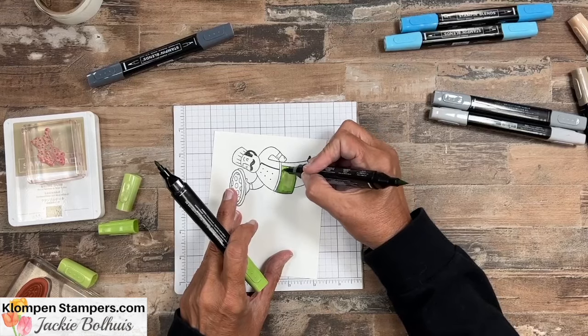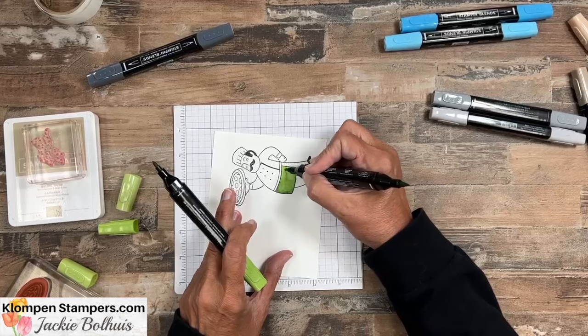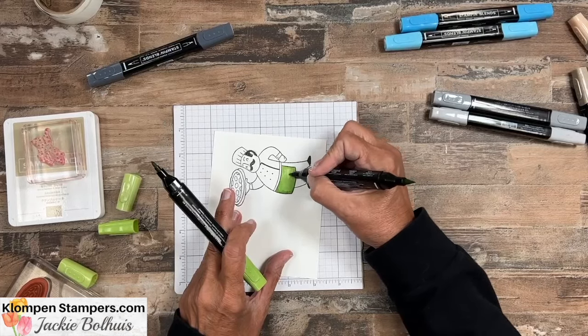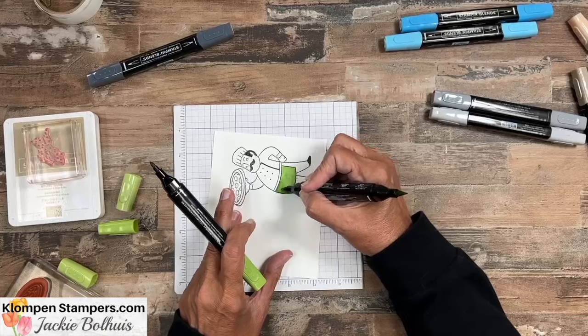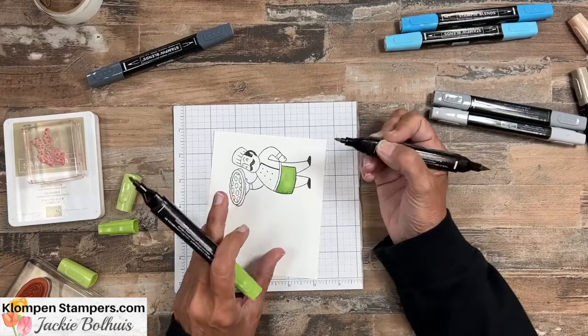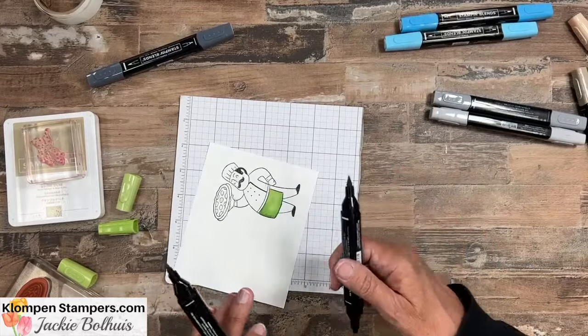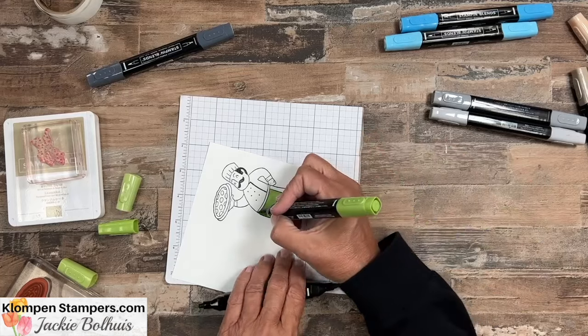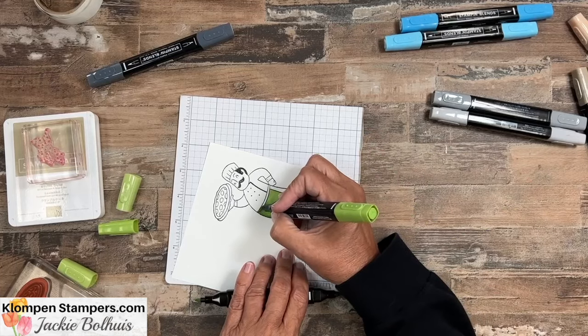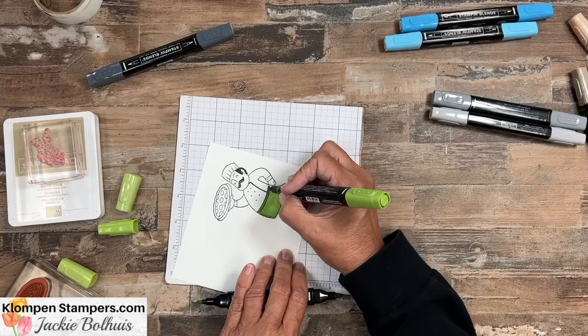Then come back with the light, doing little circles to blend it in. You can just keep layering and layering your color. What happens when this dries — with alcohol versus a regular water-based marker — you don't get all the brush marks, and that's what I like about these. You just get some really nice coloring. For our little guy, we're going to use the dark on the band of his apron for some contrast.